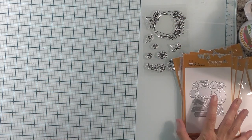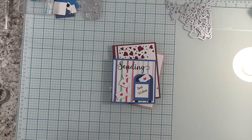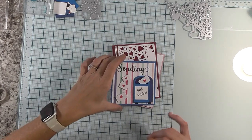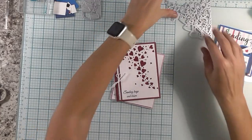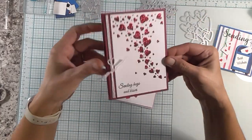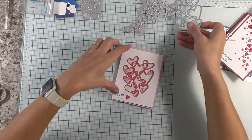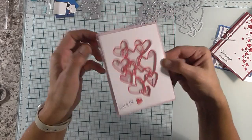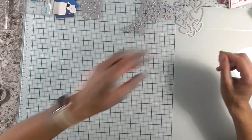All right so I'm going to look through these and see what I want to do a video on. After looking through all the dies I decided to use the mailbox one — so we're making this fun card. And then using this heart one we're making that card. And then with this heart cut out we're making this card which is also a shaker card. So we're going to start with the mailbox card first.